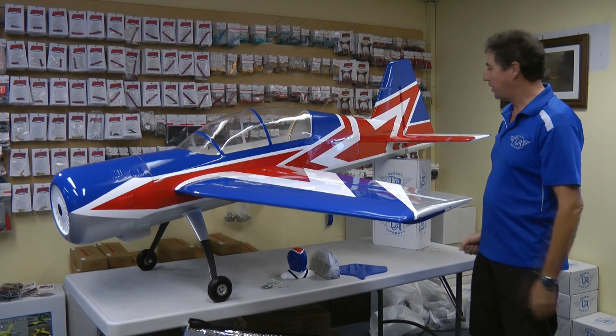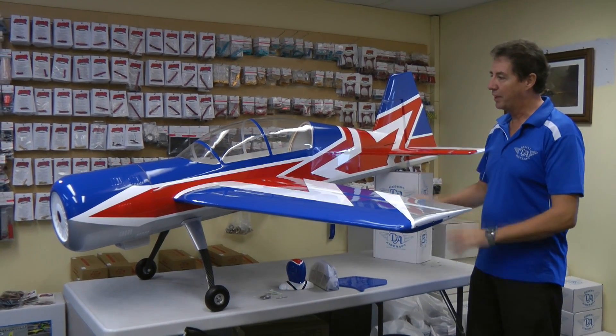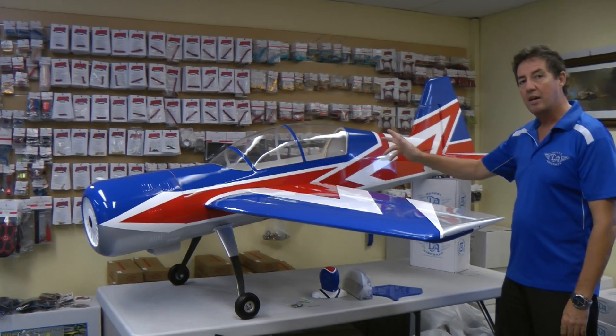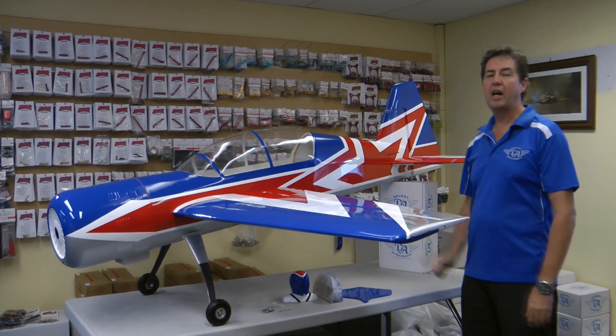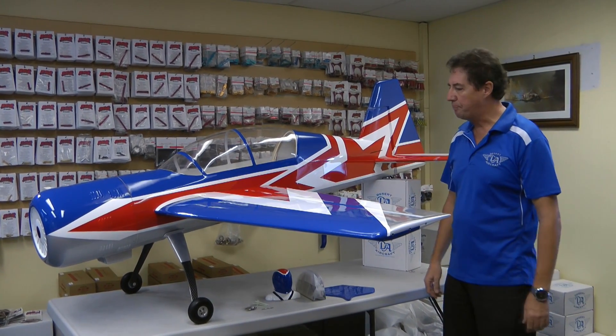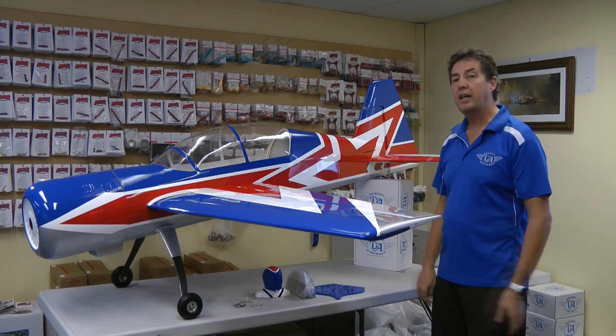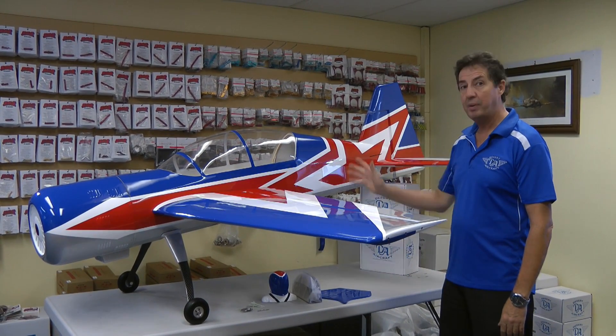I think it's excellent — these things are covered so well, I'm really surprised how well Chinese factories can now put covering on. The covering on this model is Aura Cover, which is a European covering, marketed in Australia as Pro Film. So it's easy to get, easy to match colours and so forth, but it is a top quality covering. It's not just a cheap China coat — it is excellent covering and the job they do is magnificent.